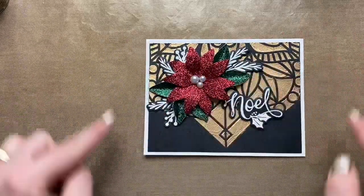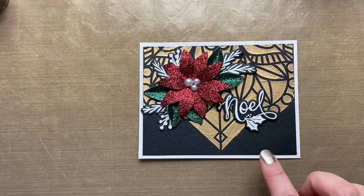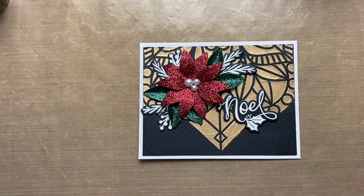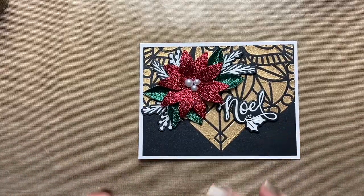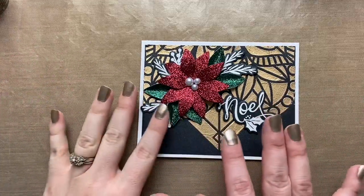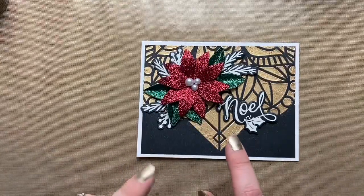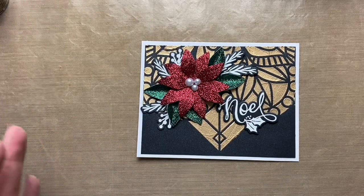Because I was so happy with how this card turned out, I wanted to show you how to take a card design and switch it up to create a scrapbook page based on that card design. Especially for techniques, I make a lot of cards because they're a smaller, easier canvas to practice. But if you're a hardcore scrapbooker and you're not going to make cards, I wanted to show you that you could take all these techniques and apply them to a scrapbook page.